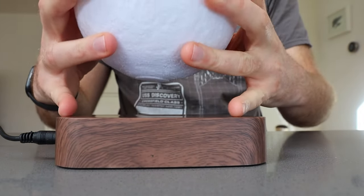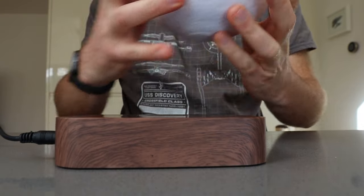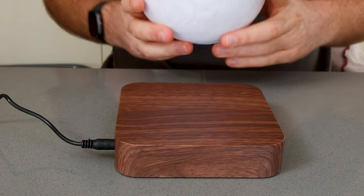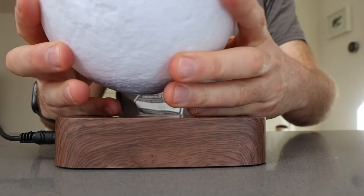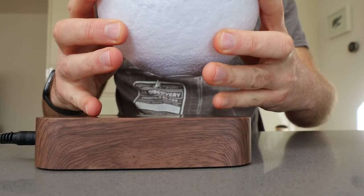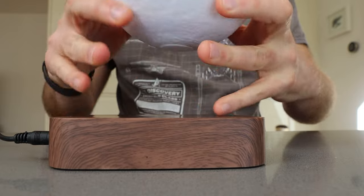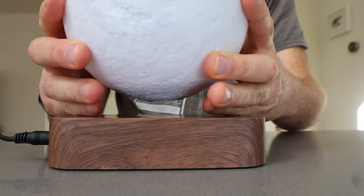One thing to note here is I'm going to be using my little fingers just to hold this base down when I finally place the moon. Power up the base, get your orb ready. This one lights up the closer you get to the sweet spot. So if you go too far around — and this is why I'm holding it down — because if you see, it's going to try and lift this base up like so. So hold the base down with your little fingers and just pop the moon.